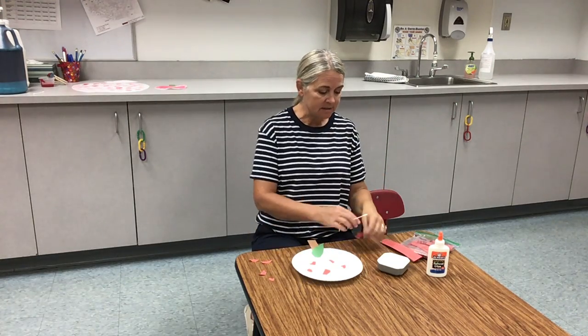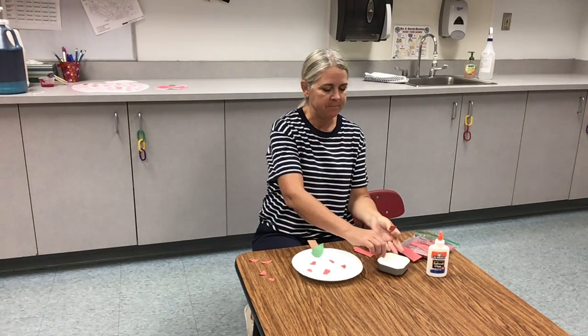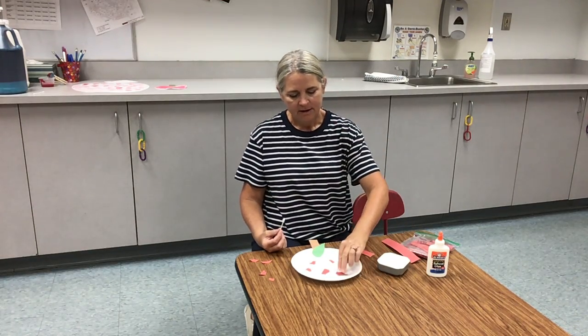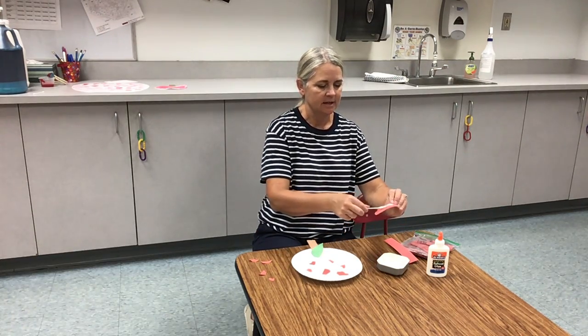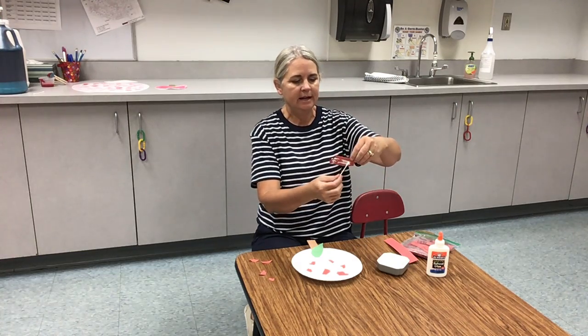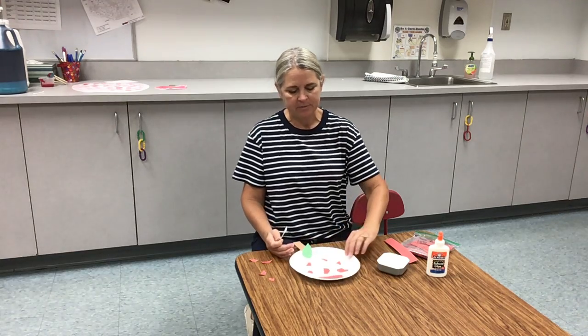And if I really want to get crazy, I could do even a bigger piece of torn red paper, put a little glue on there. Some people like to put really big pieces of paper with a lot of glue. And I'm going to put that down at the bottom of my plate.